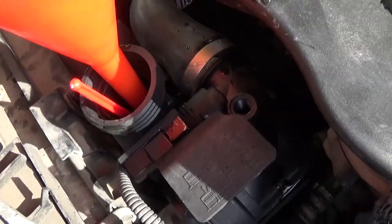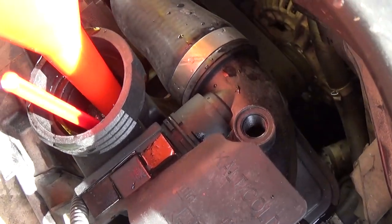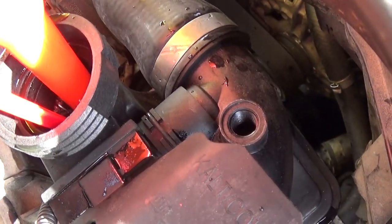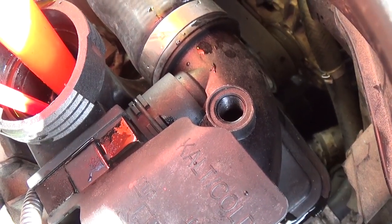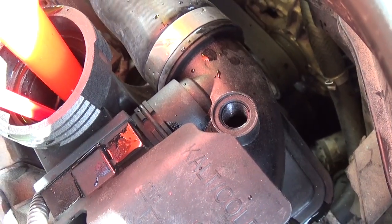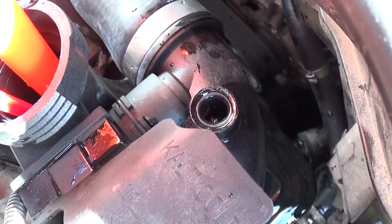Now get a funnel and start adding coolant. You will see air starting to come out of the upper radiator hose right there. You need to go slow — it's going to take quite a bit of time to do this, so go slow.